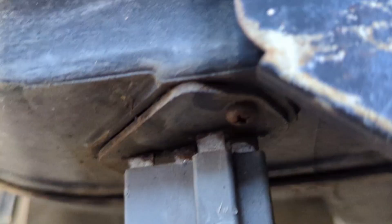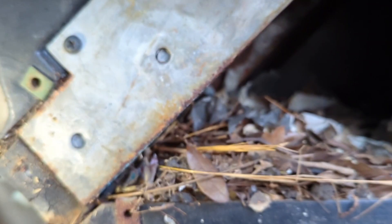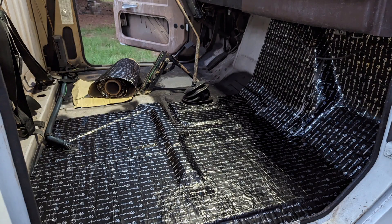I still had that rat smell inside and couldn't figure it out. I had a couple little holes I started to weld up, and there it was — a rat nest right in the heater box. I decided to take the whole heater box out. It's Florida, rarely use heat here, so I'll figure out what to do later for air conditioning.